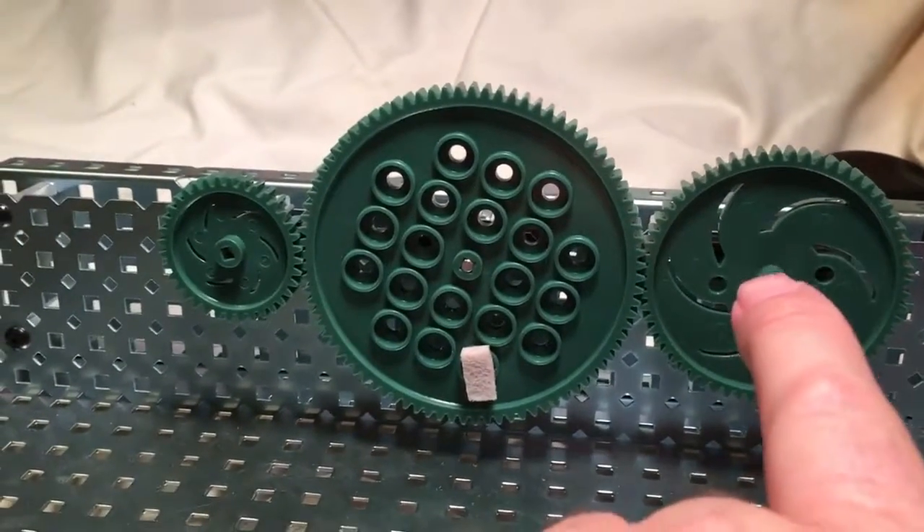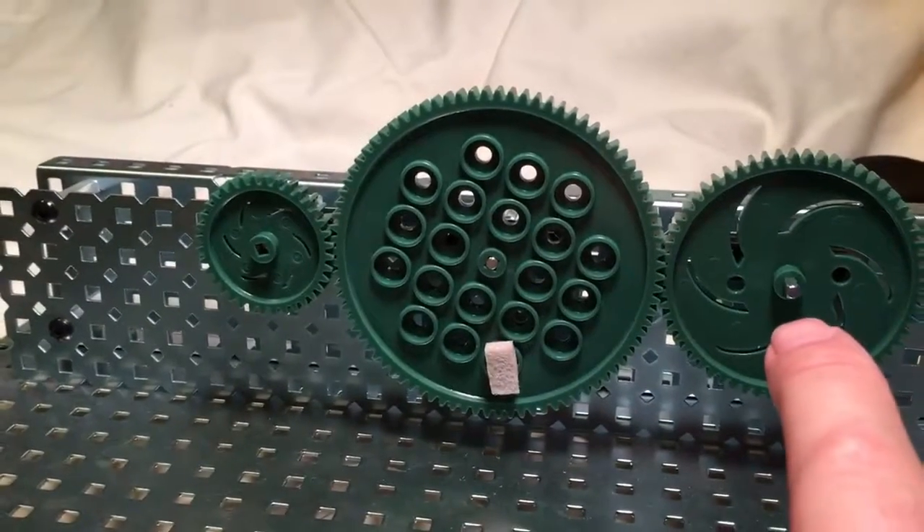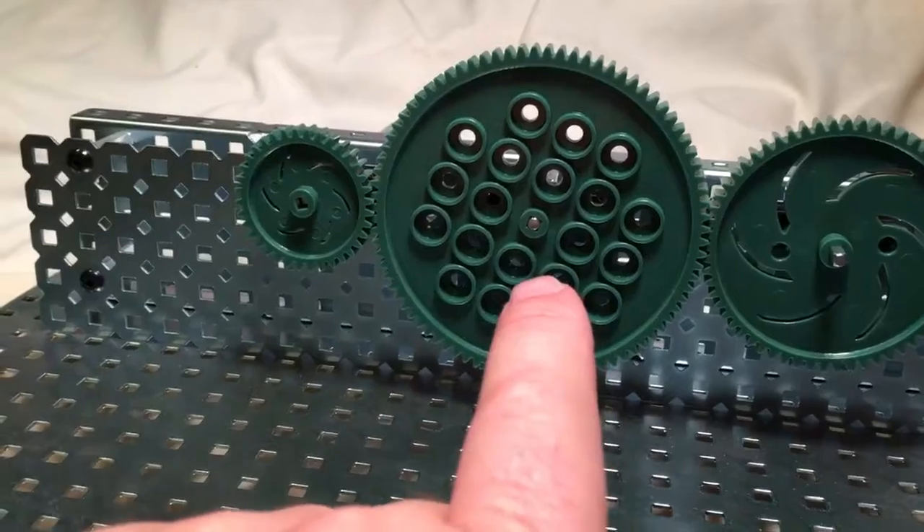So if I turn this one clockwise, this one will also go clockwise. If I turn this one counterclockwise, this one will go counterclockwise. That's all that's going to do.